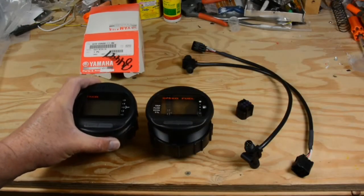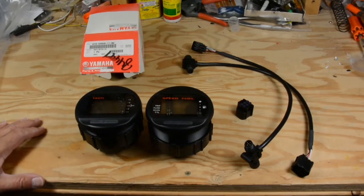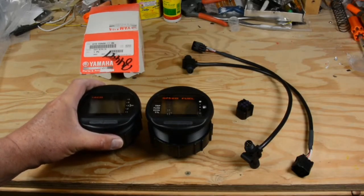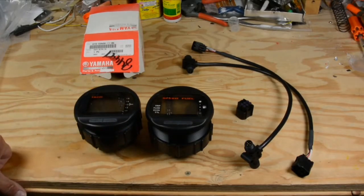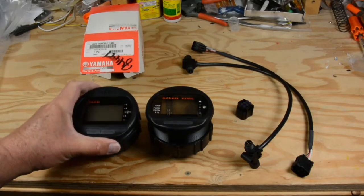One of the interesting problems that some fishermen have with their boat is they can't get their engine to idle down slow enough. One way of fixing this is that a lot of Yamaha four-strokes actually have the ability to control the idle speed or the trolling speed through their digital gauge system.